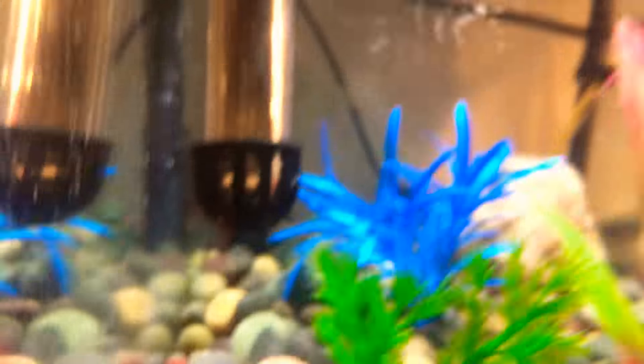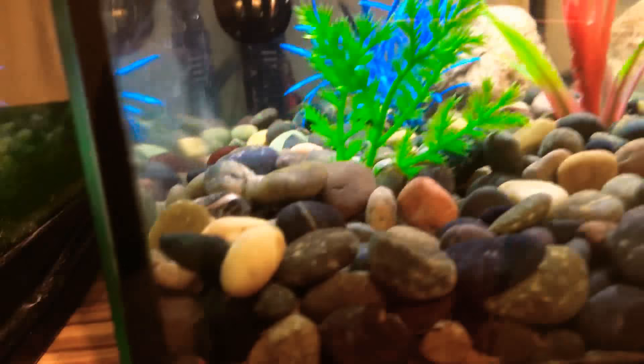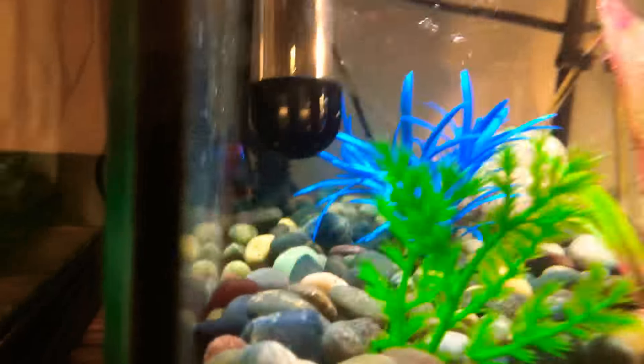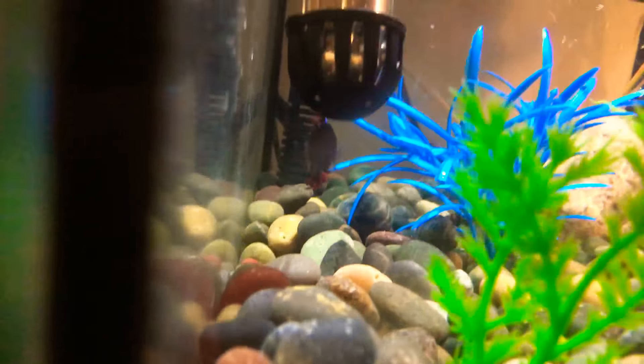And yeah, that's my betta fish. Watch — if I tap on the glass he'll come. See, I bring it up — there's my betta fish. He thinks I'm feeding him. He's so fat because I'm always feeding him. He's probably the betta fish I've had the longest — definitely this one.